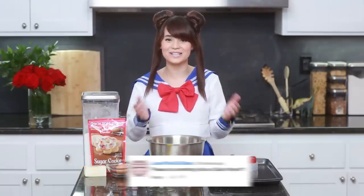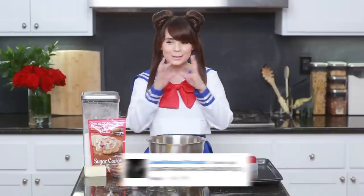Hey guys, it's Ro, welcome to another Nerdy Nummies! As you can see, we're gonna be making something Sailor Moon related. I got so many requests from you guys to do something Sailor Moon related, so I thought let's make some Transformation Brooch Piñata Cookies. Let's get started!